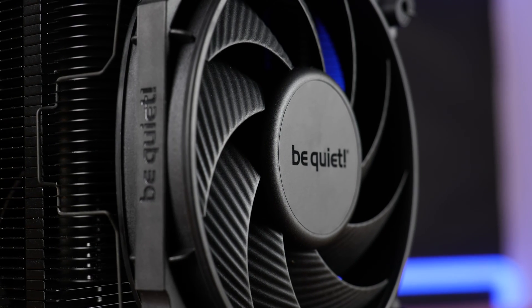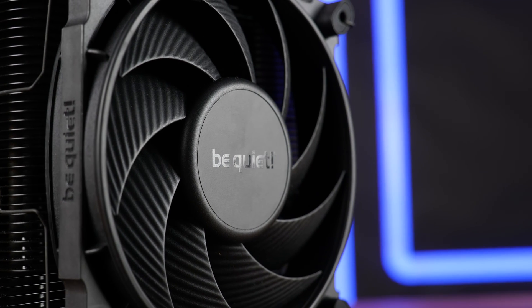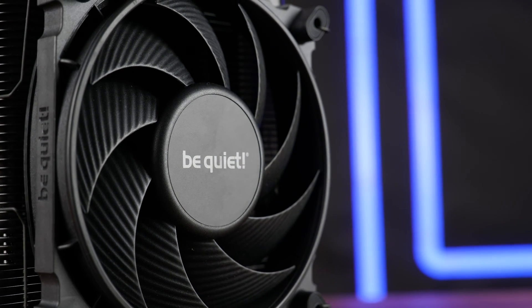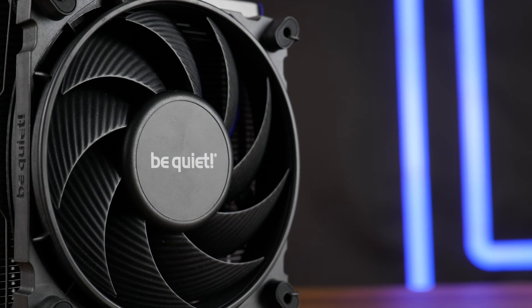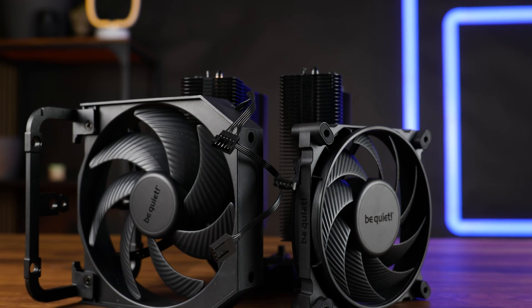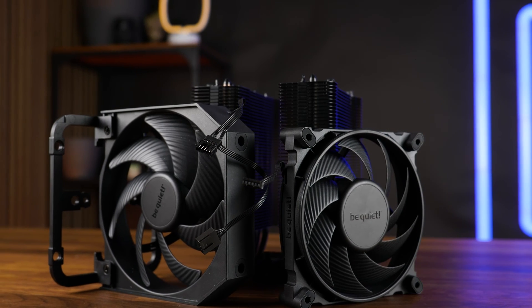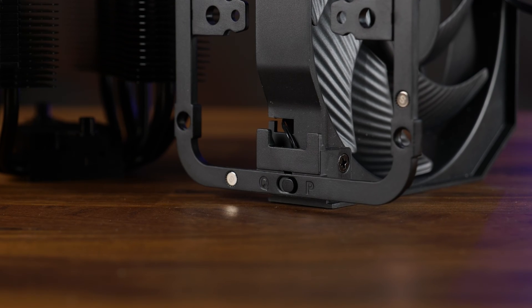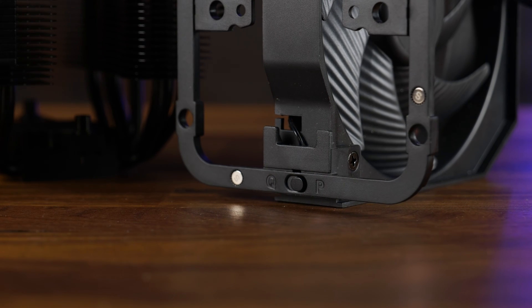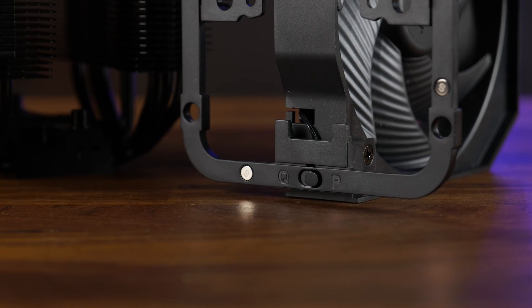Instead of that permanently attached front fan we now got an old-school 120mm Silent Wing 4, and that one is spinning at up to 2000 RPM. The one sitting in between the two towers is now spinning slightly slower at up to 1700 RPM. Similarly to the Elite version we also still got that speed switch at the top, throttling down the fans to 1500 and 1300 RPM respectively, in case you do not need all of that Be Quiet cooling power — which I still don't recommend, because fan curves are still a thing.